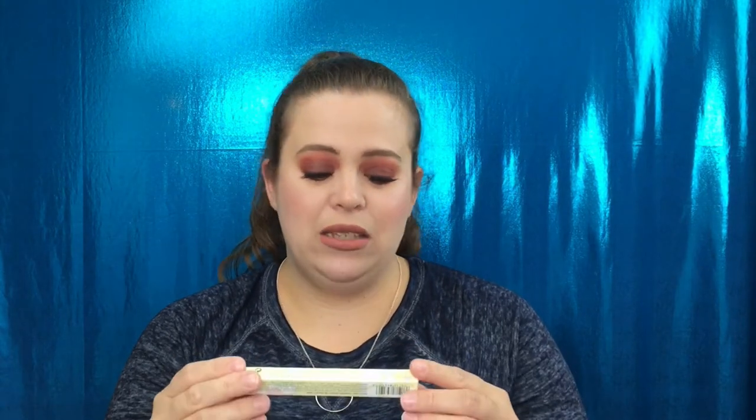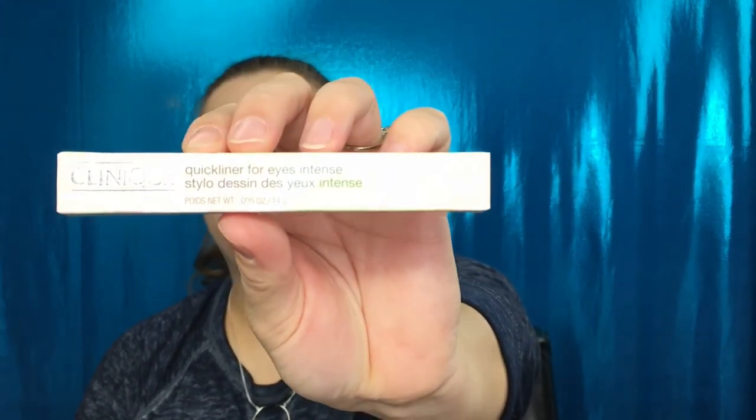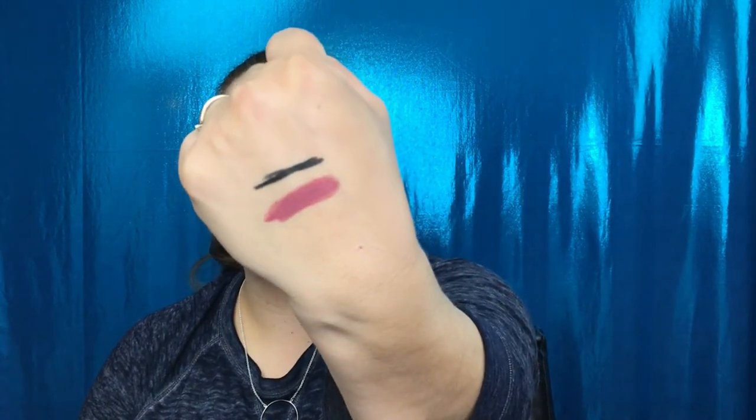We have one item left — this is from Clinique, it says Quick Liner for Eyes Intense, in shade 09 Intense Ebony. This is what it looks like — it has a little clicking pin. It's really really creamy. That is a very very bad swatch, but this will go on the eyes so easily just because of how creamy it is. I'm really really excited to receive this; I have not received this before, so that is a plus.